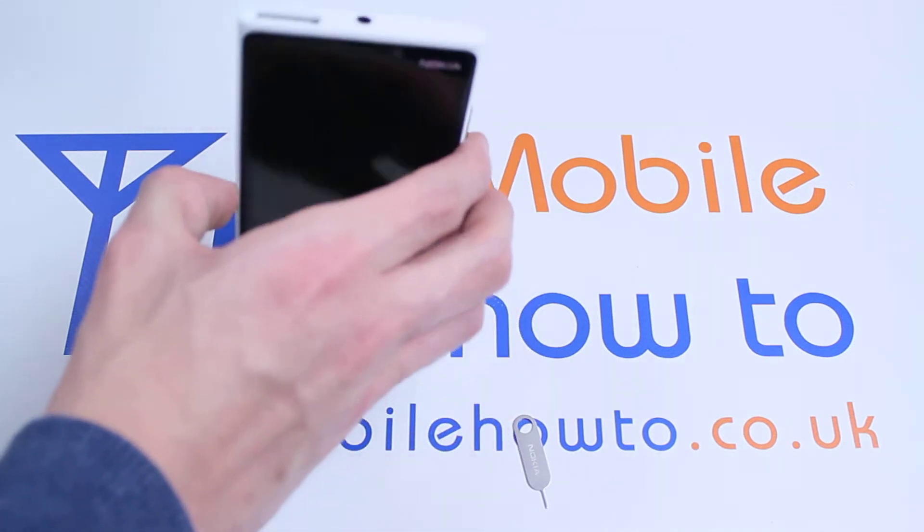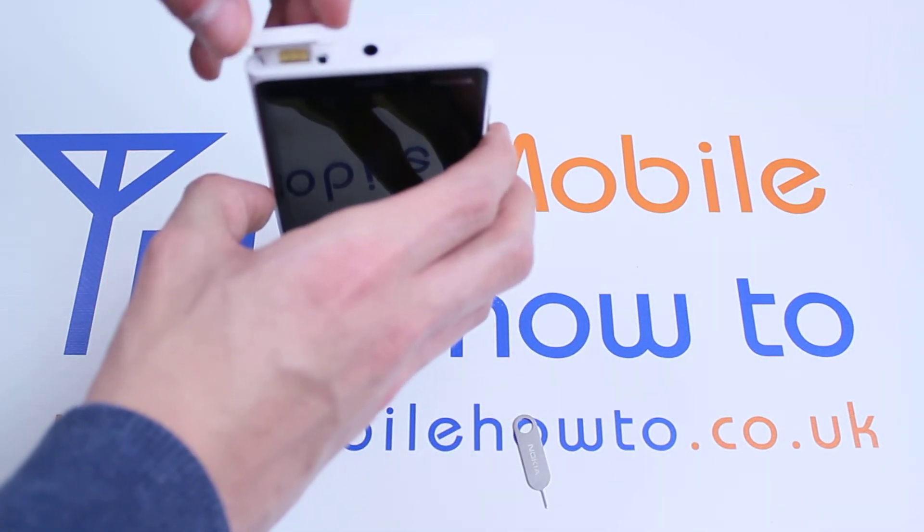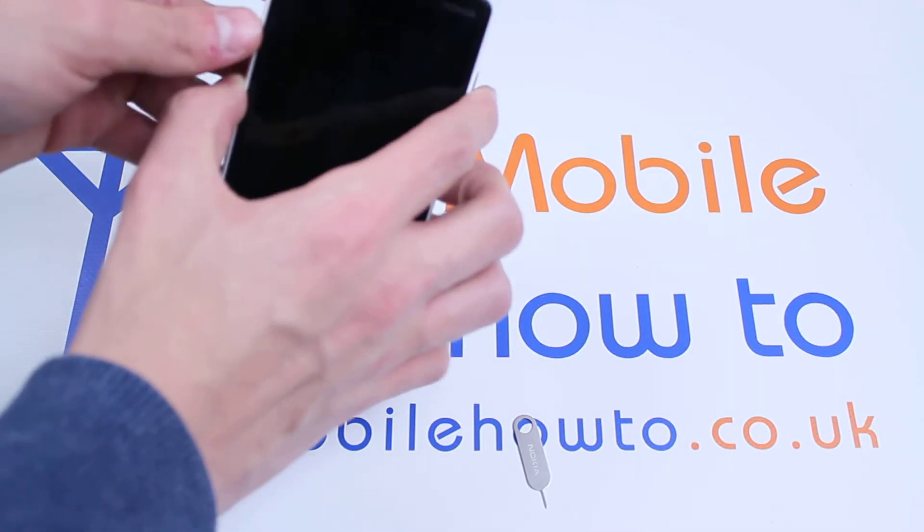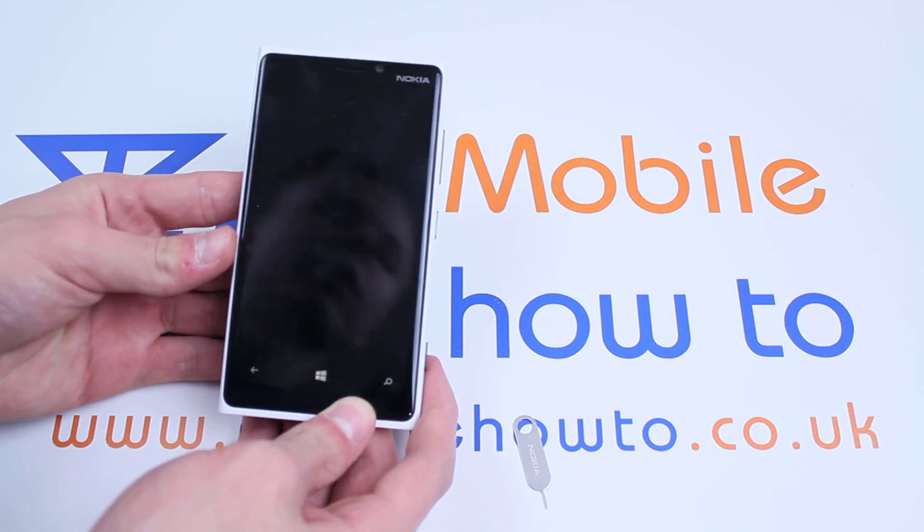To put it back in, do exactly the opposite — instead of using the SIM ejector tool, just line it up, push it in, and your SIM card is back in your Lumia 920.